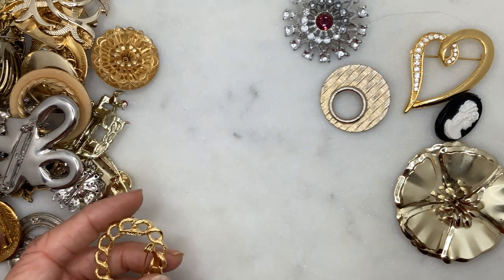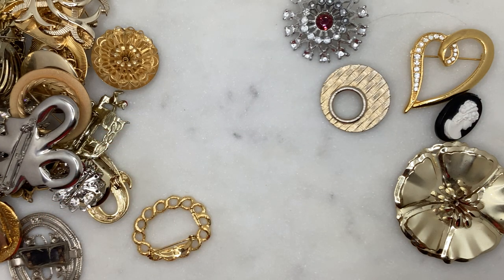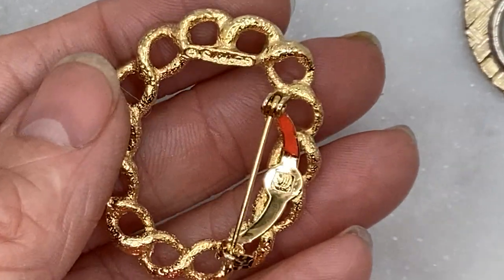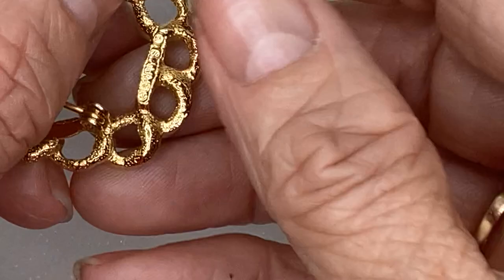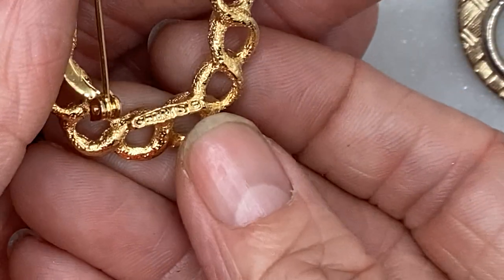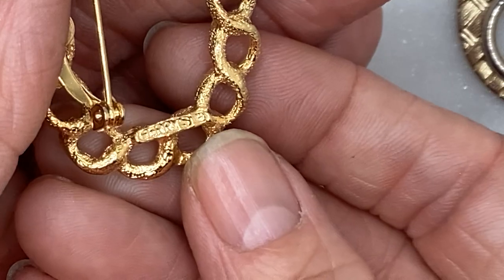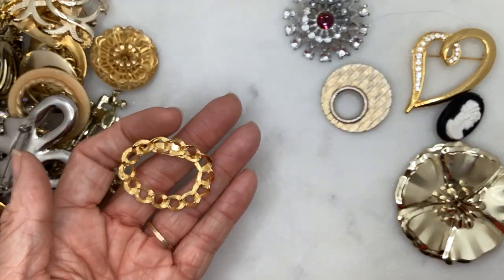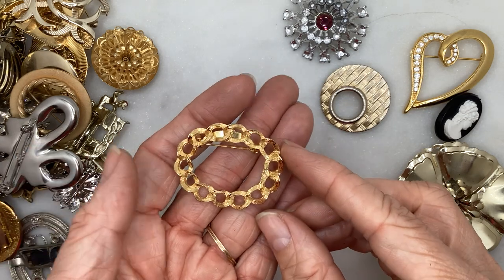There is a brand on this one — let me zoom in. That says Jerry's. So many brooches are Jerry's. This one has sort of a link effect with a textured link.